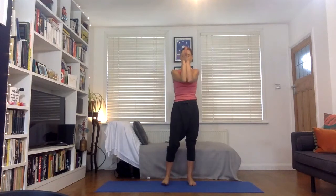So that was our reverse warrior posture from standing — Viparita Virabhadrasana.